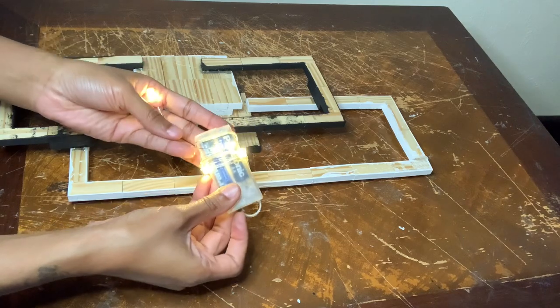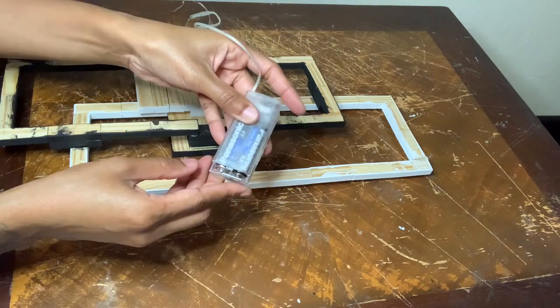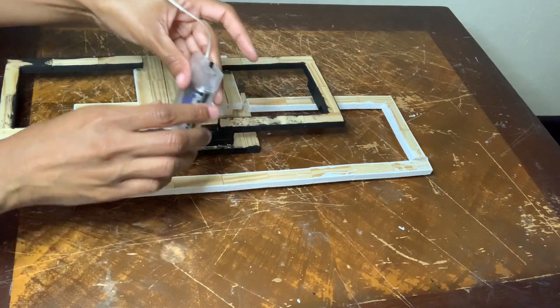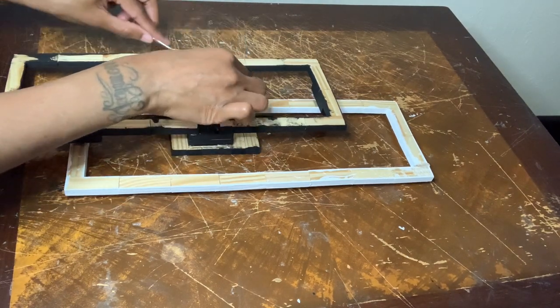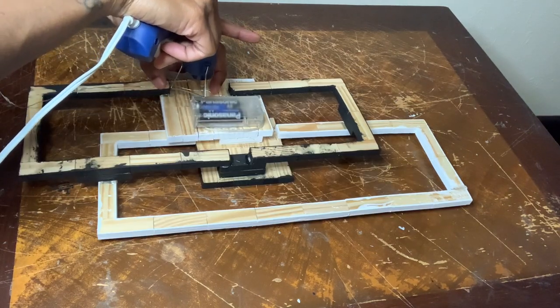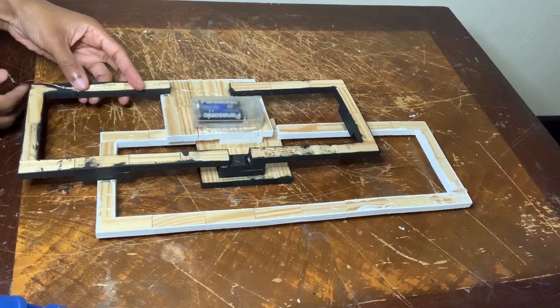For this last and final step I'm using LED string lights, and you want to make sure that the battery pack is facing upwards so you can be able to change out your batteries. Once you put the glue down be sure to hold your string lights in place until the glue dries. You also want to be sure that your lights are facing upwards.